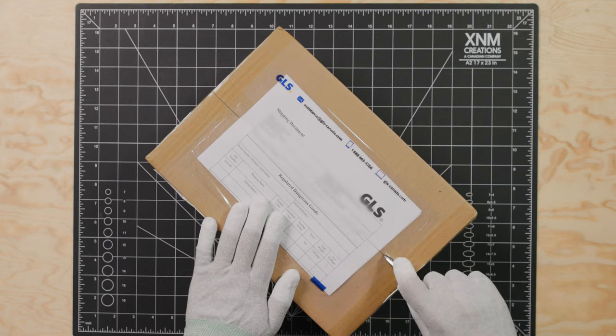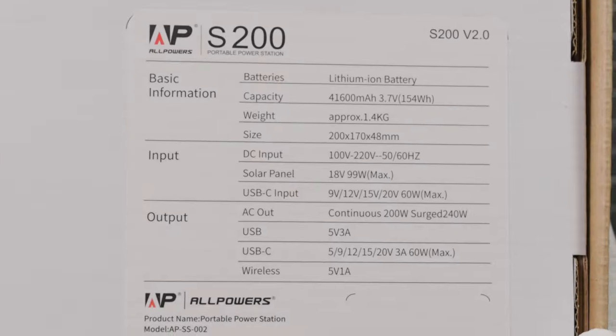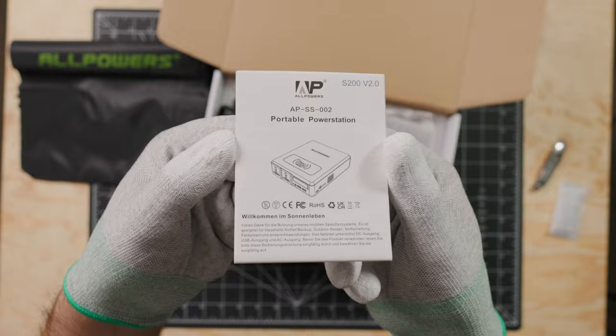Without further ado, let's cut to the unboxing footage from three months ago, when I hadn't tried to destroy it yet. So mesmerizing — a box being opened. As you can see, this is what comes with it. I'll head into the specifications while we continue unboxing.